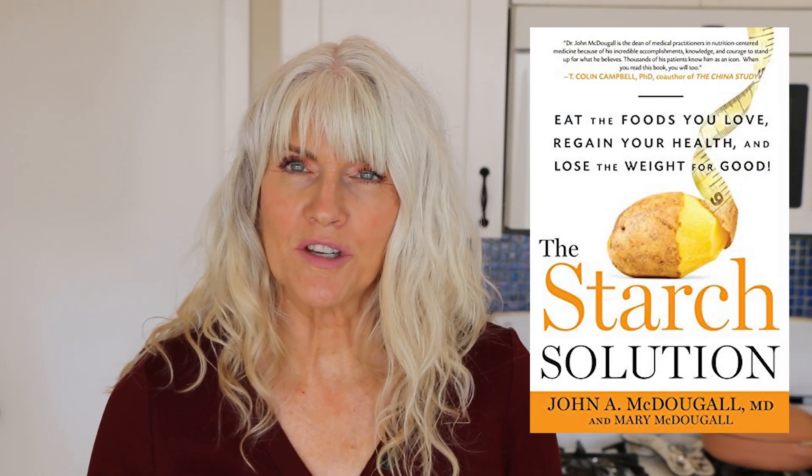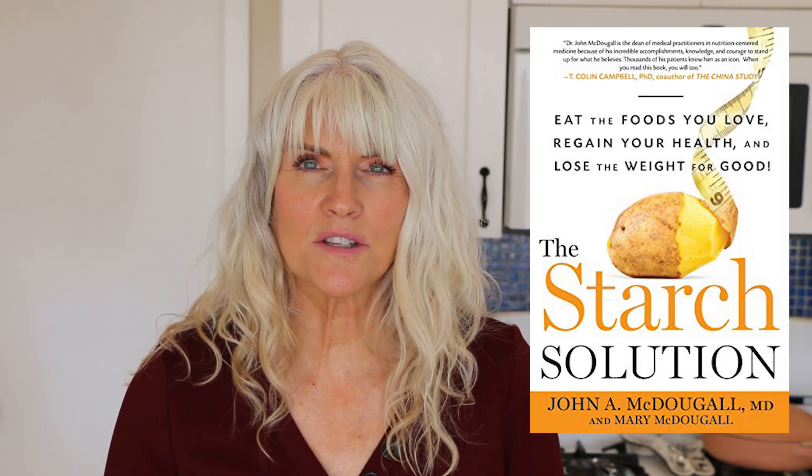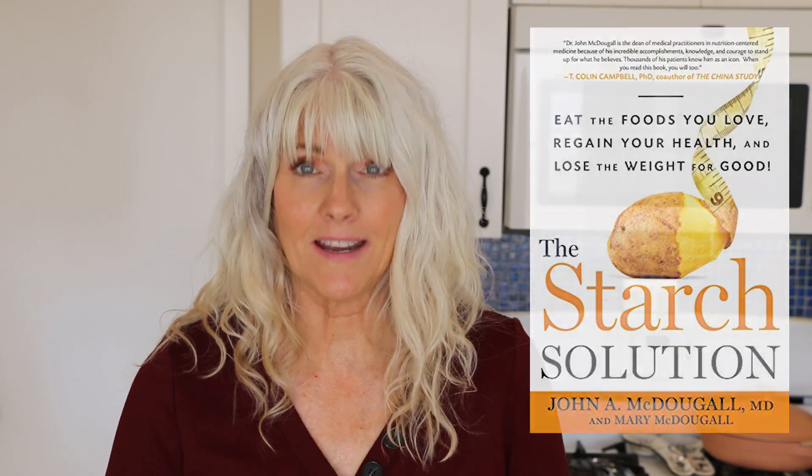The Starch Solution was a program developed by Dr. John McDougall and he wrote a book called The Starch Solution. In it, he details this wonderful way of eating that is a starch-centered diet to help you lose weight and get healthy. If you want some more information, I'll leave a link to his book in the description box below.